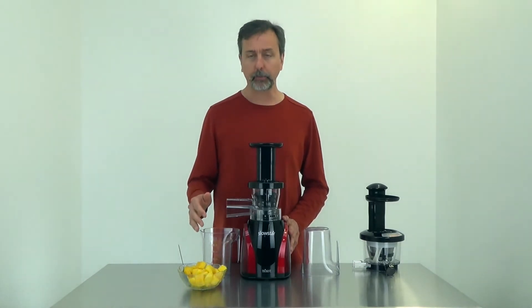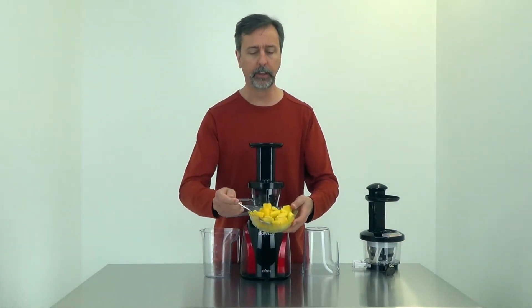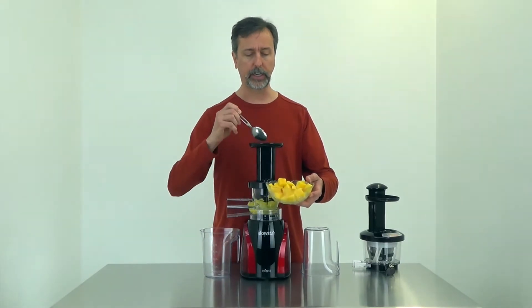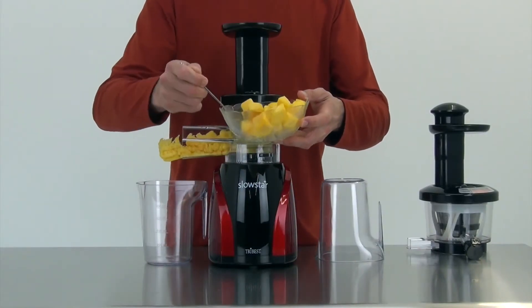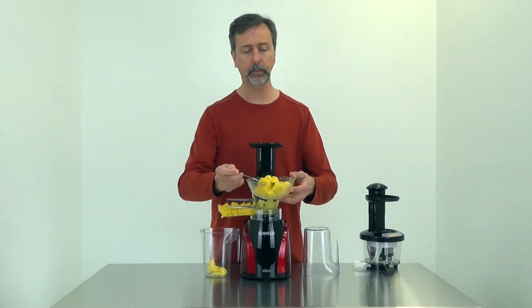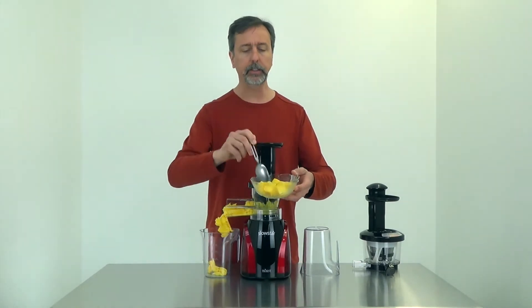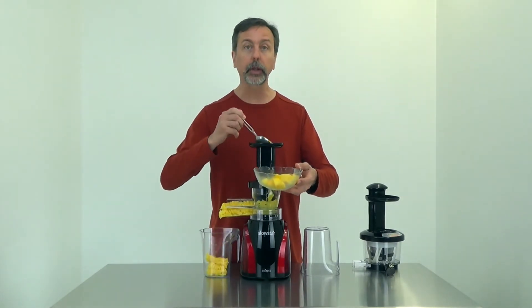So that's what I'm going to use to process these mangoes. The mangoes are frozen — I took them out maybe 5 to 10 minutes ago to let them thaw a little bit before processing. With the Slowstar you just drop them in and the auger will crush them and turn them into a nice sorbet-like mush. These are just frozen ripe mangoes — definitely the riper the better, the tastier and sweeter your mangoes will be.